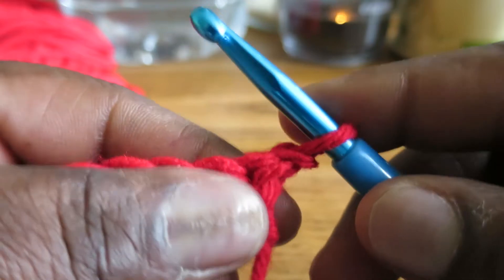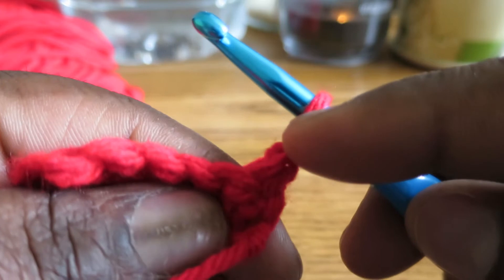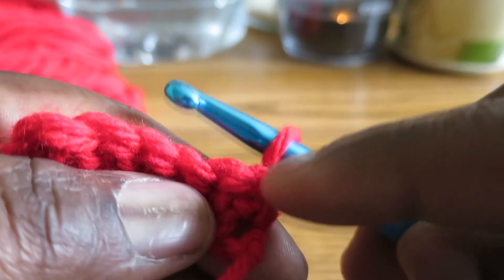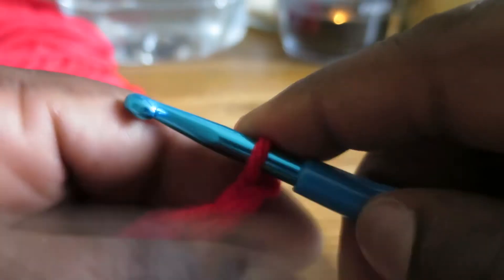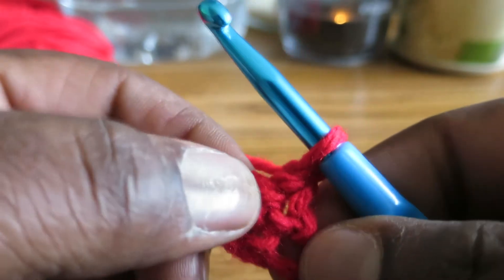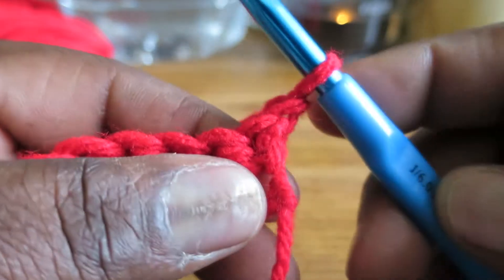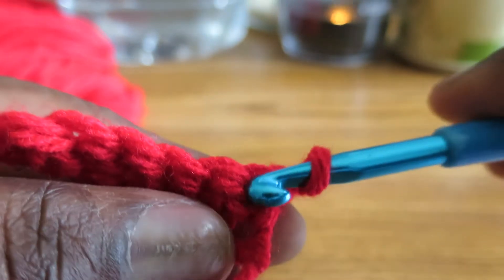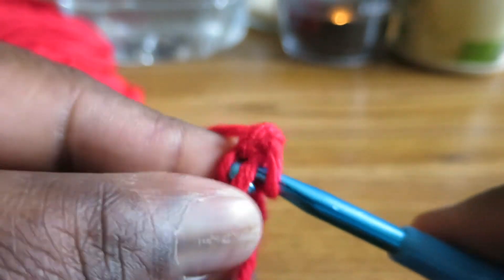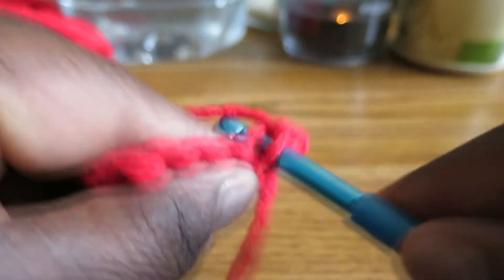And this is what is new to me. So normally this chain 1 would count as the single crochet of that row and it would be the stitch on top of that one, right? And we would normally just go into the next stitch. But to make straight edges, you actually put your first single crochet into that same stitch. So you see the chain 1 there? We go into there, to the top of it, and then we start our single crochets there.